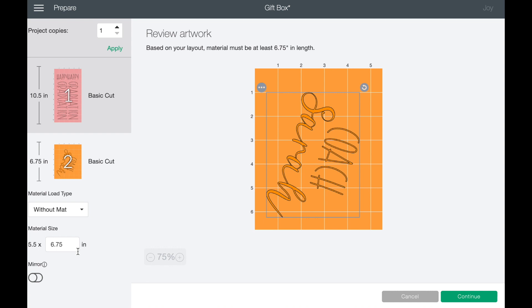For Coach Sarah, I'm going to need 6.75 inches. Now, this is not iron-on so we don't want to mirror it — so don't worry about that. What we want to do now is just go ahead and hit continue.